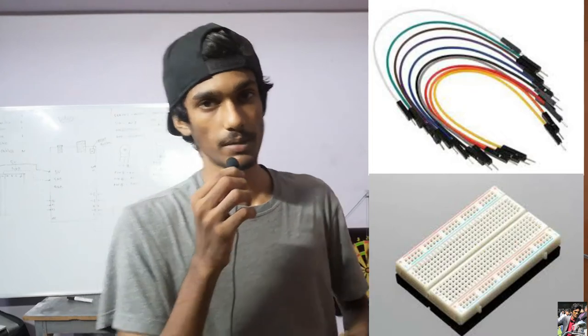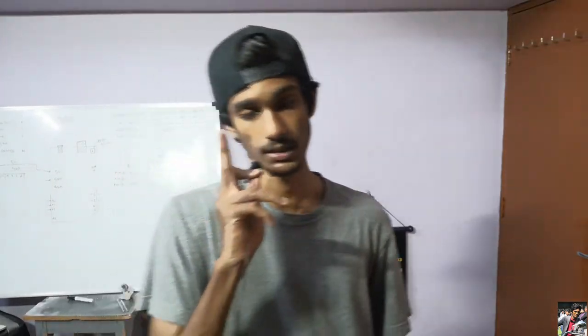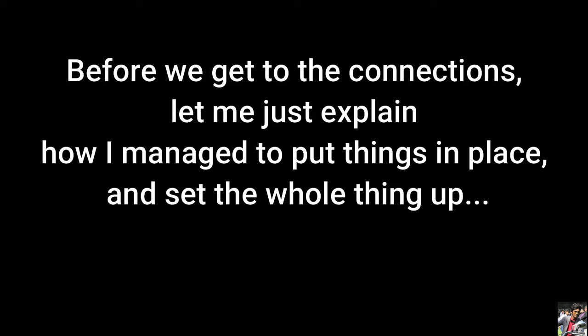You'll also need cardboard and a PVC tube — in my case I used a rectangular PVC tube, but you can go for the circular one if you want; it depends on the kind of frame you want. You'll also need jumper cables and a breadboard for multiplying connections. Most importantly, the microcontroller itself — that's Arduino. Before we get to the connections, let me explain how I set the whole thing up.